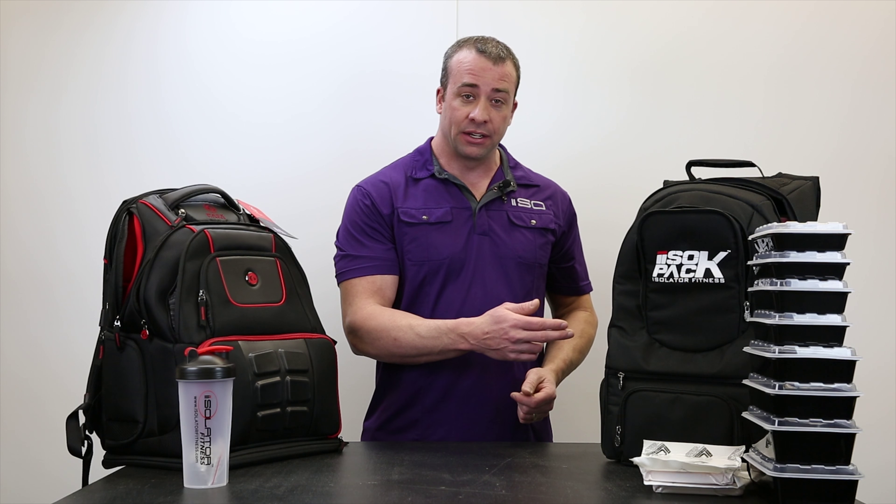Dave Vollmer here with Isolator Fitness. Today I just wanted to show you the difference between a 6-Pack Fitness Elite Voyager Backpack and the Isolator Fitness Iso-Pack.